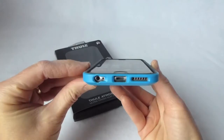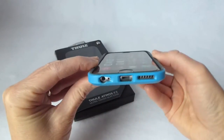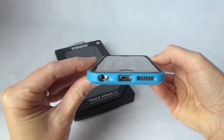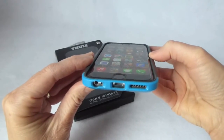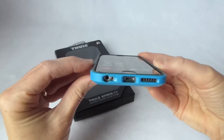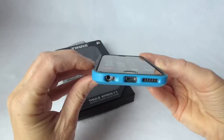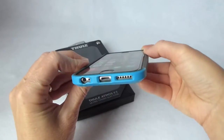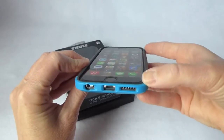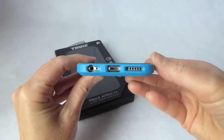Looking here on the top, you can see I've got a Zag glass screen protector on here, and it fits really well with the Thule Atmos X3 case. There's no problem with the sides of the case overlapping the screen protector, and it pretty much covers the entire screen, although you do have that little bit of an edge, which you're going to have with pretty much any of the glass screen protectors.